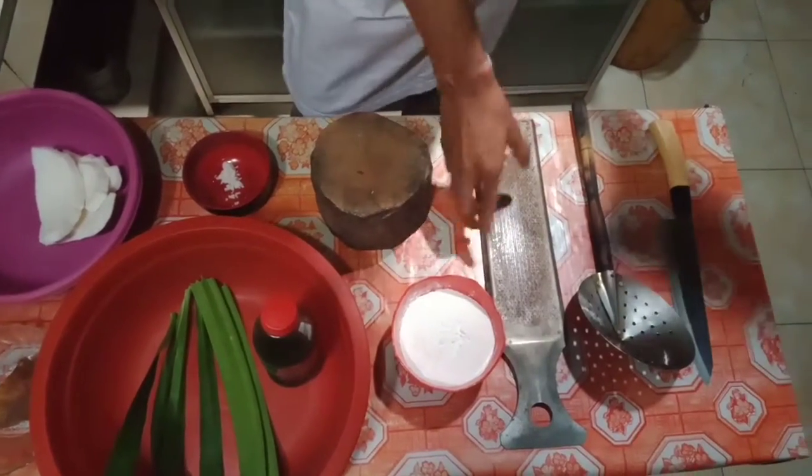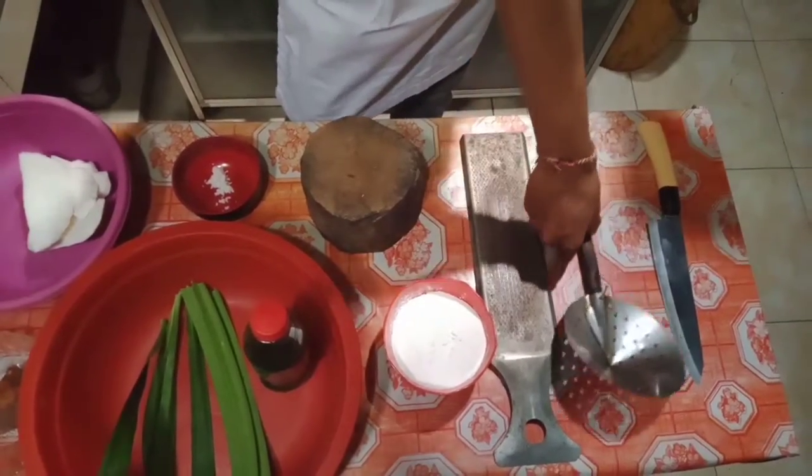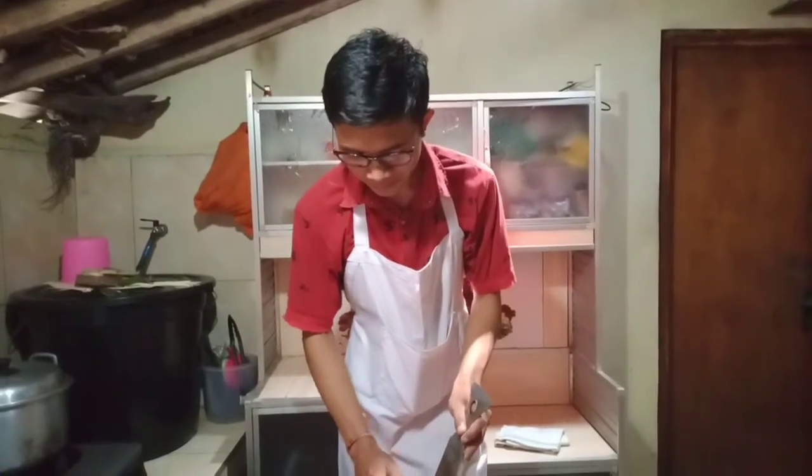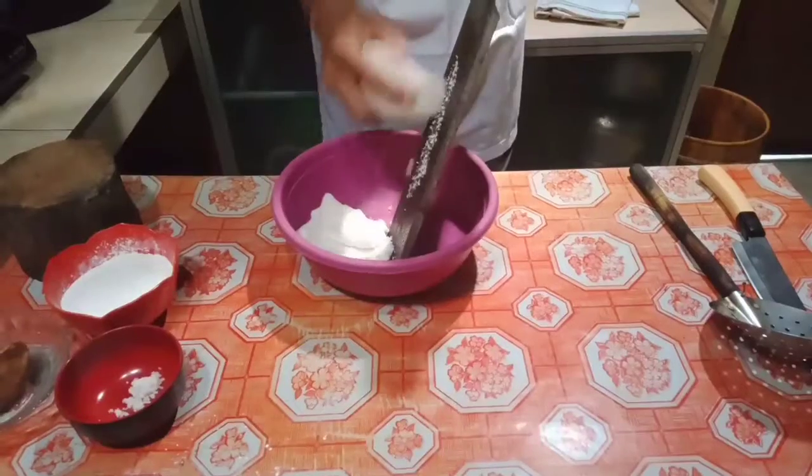For the equipment, here is the cutting board, grater, strainer, and knife. For the first step, we'll grate the coconut, which we will use for the topping.